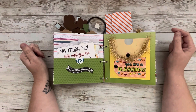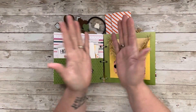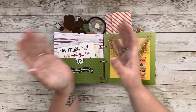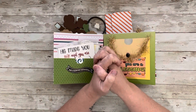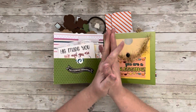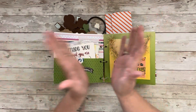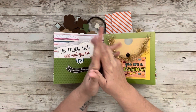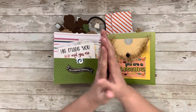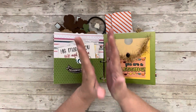Hi everybody, welcome to my little corner where there's no wrong way to play with paper. We are going to be celebrating one of my captains — I like to do this now and then just to say thank you to them. If you don't know, I have a Facebook group called Ginger's Corner where we do embellishment swaps. We swap in Europe, in Canada, in Australia, and of course in the United States.